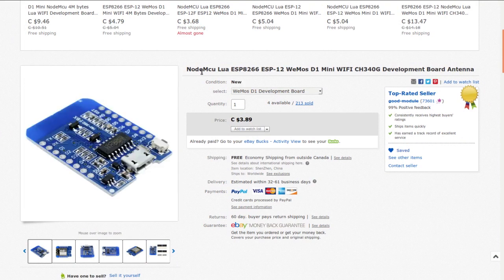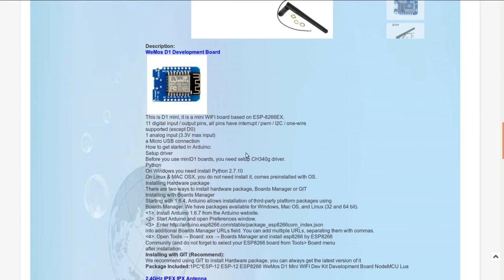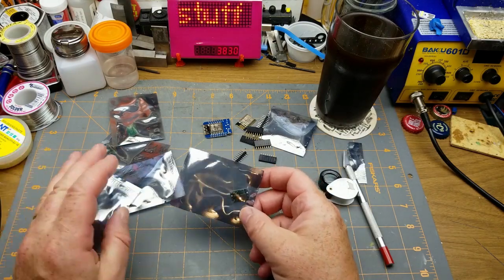Also from Good Module: a NodeMCU / Wemos D1 Mini Wi-Fi CH340G development board with antenna, currently $3.89 Canadian — I paid $3.69 with free shipping. It has 11 digital I/O plus one analog I/O, all pins can be used for interrupts or PWM, and it runs at 3.3 volts. All specs match exactly what the ESP8266-12 supports.